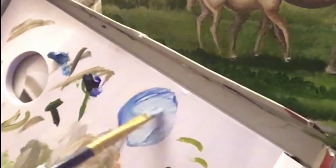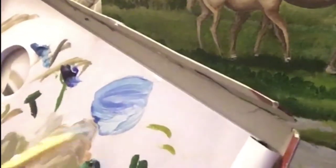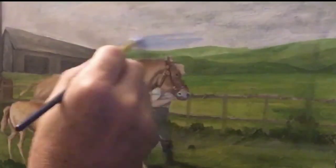I'm going to add another thin layer to the sky using cerulean blue, French ultramarine blue, titanium white, and liquin, and we should be getting somewhere with covering the old tree canopy now.